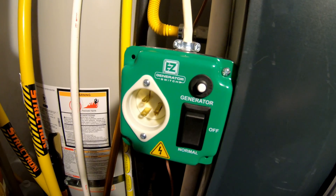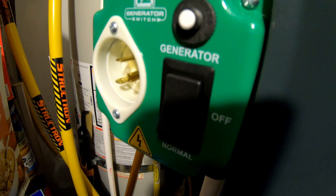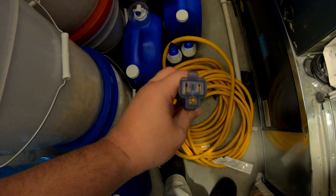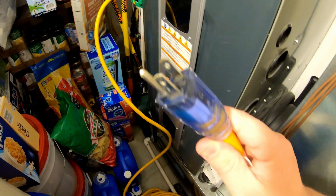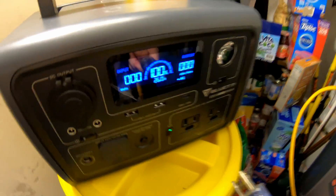To run it off a generator or power station, it's super easy. All you have to do is flip this up to the generator position, and then with a trusty extension cord, take the female end and plug it right in here. I like to support the back of it since it's mounted to the side, to alleviate some stress on the screws. Then the other end of your extension cord plugs into your generator or power station.